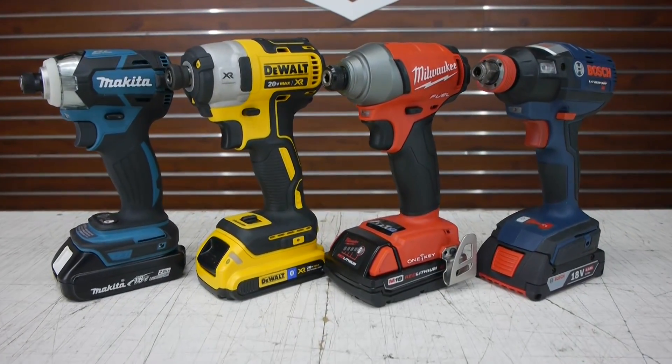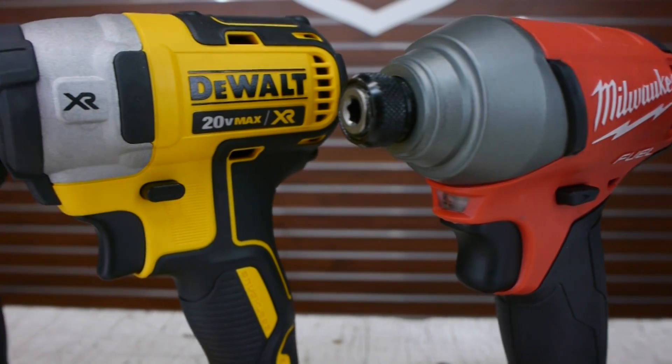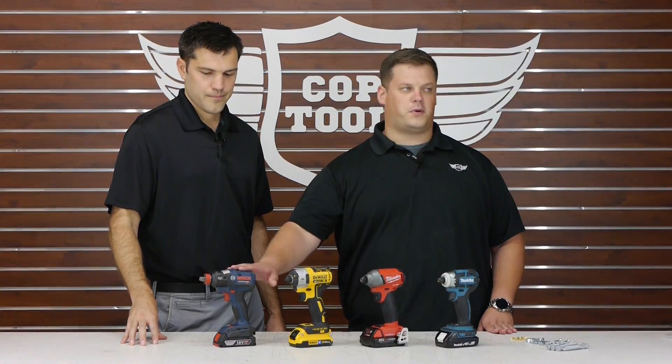Yeah, we've got four of the major tool companies' brushless 18 or 20 volt impacts here. We've got Makita, Milwaukee, DeWalt, and Bosch.